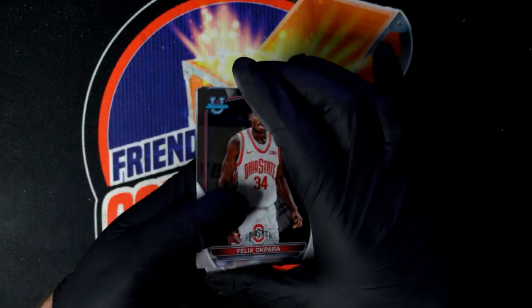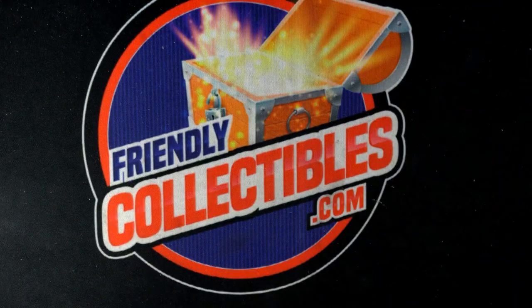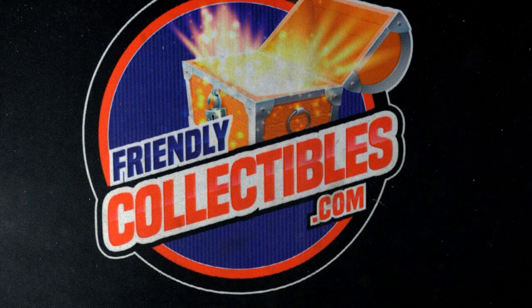Amari Bailey. We didn't get a refractor or a parallel, and certainly not a Wimbayana — not in that pack. But there are some big hits to get in there. It's a lot of fun.